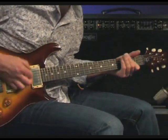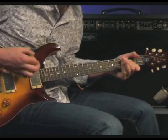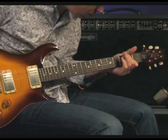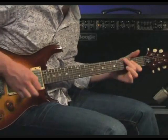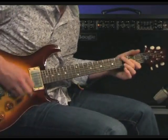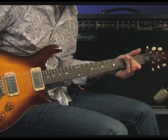Now let's do the same thing with channel 2's three modes. First is Edge. Now the Crunch mode. And now Mk1 mode, which is a recreation of Mesa's legendary first Mk series amplifier.